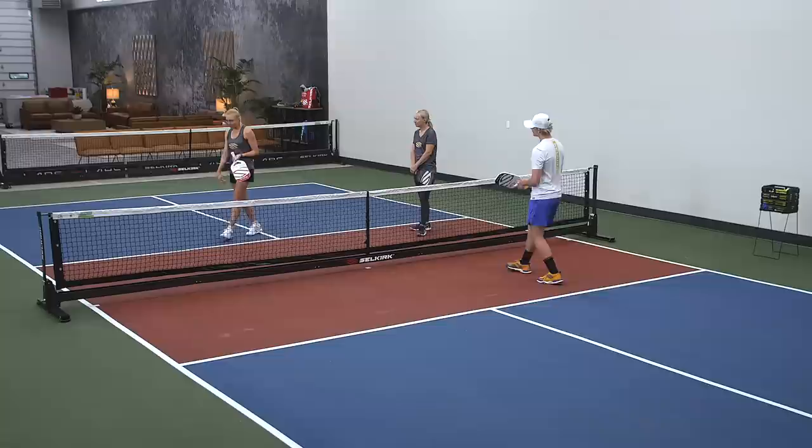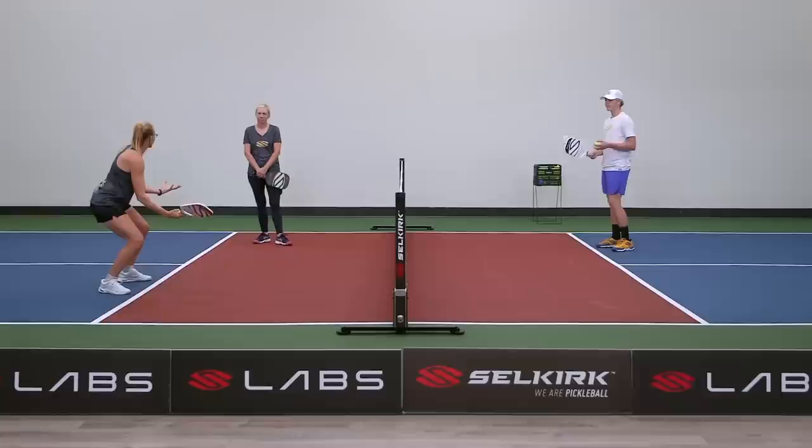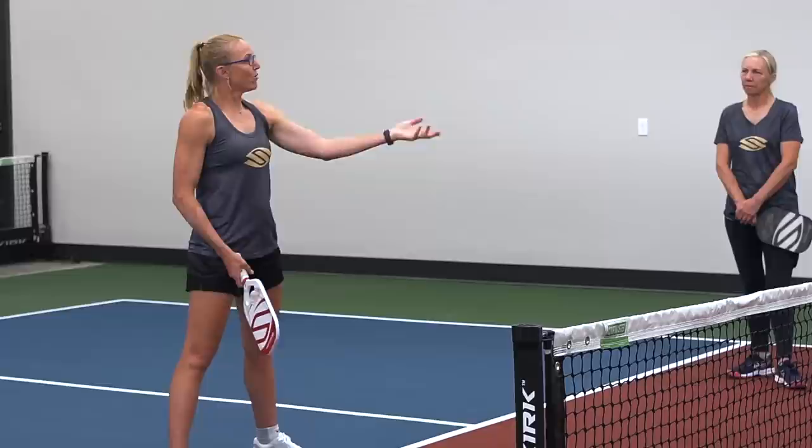There are a couple of factors that determine which balls you can get out of the air. Number one is your actual reach — your height and your size. The other is how low you can comfortably get. Those two factors help you determine whether you can reach a ball or not, so we want to practice it so we're aware of our capabilities when we go out and play.